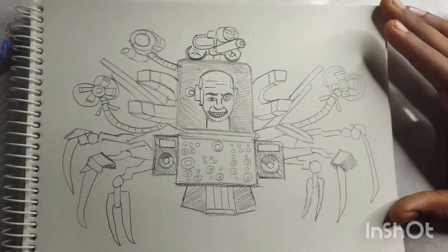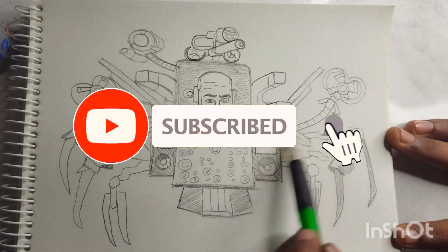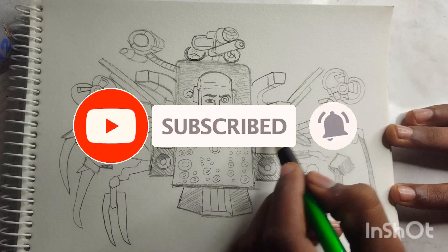We hope you enjoyed this step-by-step tutorial. If you did, please give this video a thumbs up and subscribe to our channel for more drawing tutorials. Thanks for watching, and we'll see you in the next video.